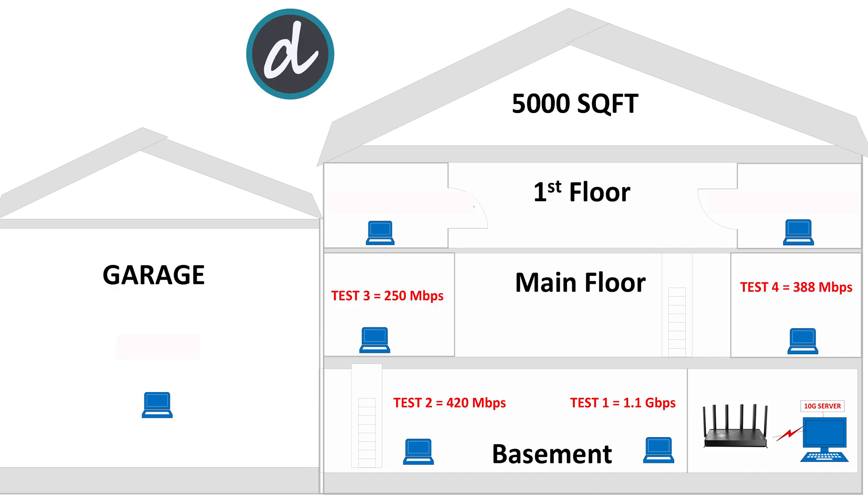On the main floor to the left side of the house, we achieved 250 megabits per second speeds. Moving to the right side, we achieved an average of 388 megabits per second. Great results so far.